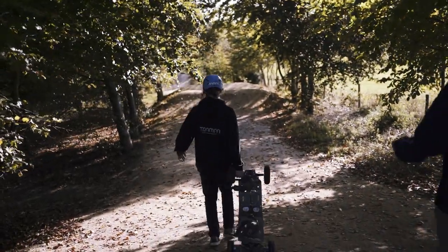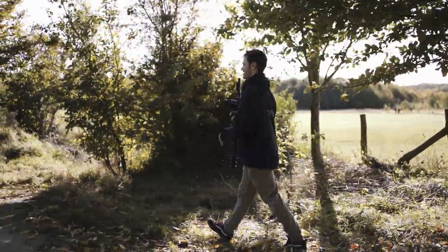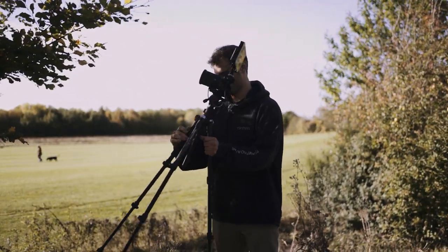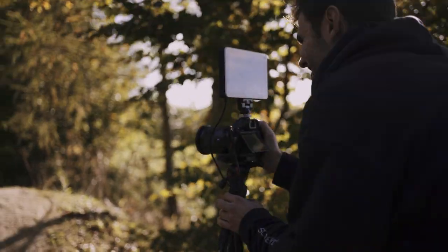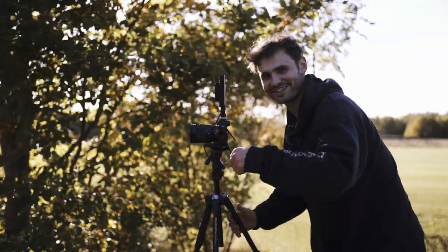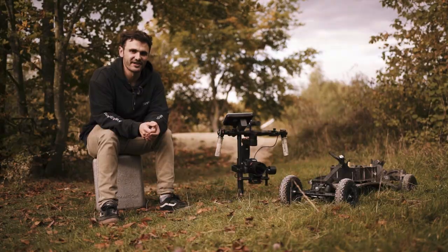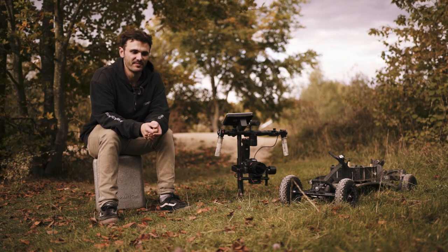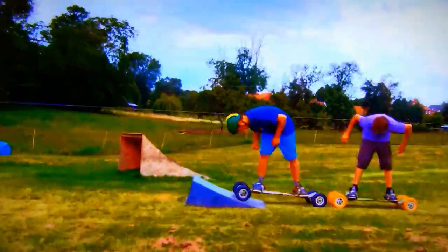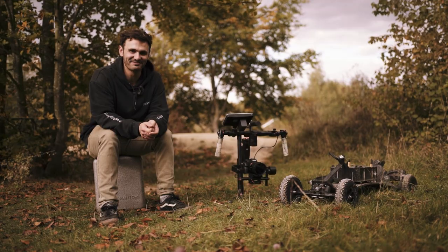Hello and welcome to Tramper YouTube. We're here today at Rushcliffe. My name is Eamon Shaw. I do the videos with Tramper Boards. I've been mountain boarding since I was about 14 years old. I've been making mountain board videos since I was about 15 or 16, and yeah, that is me.